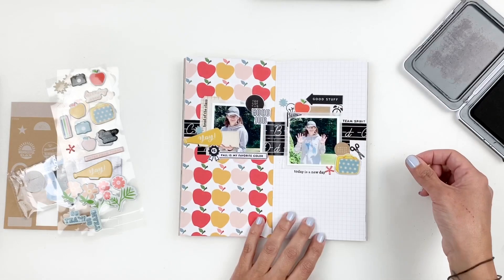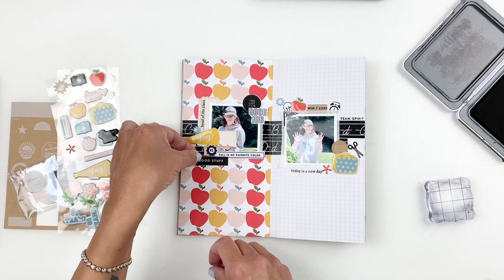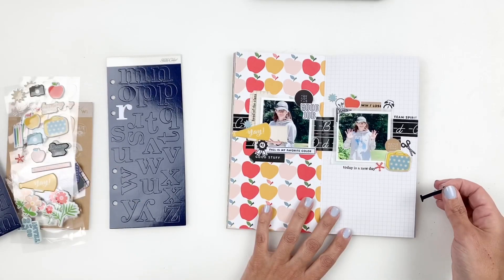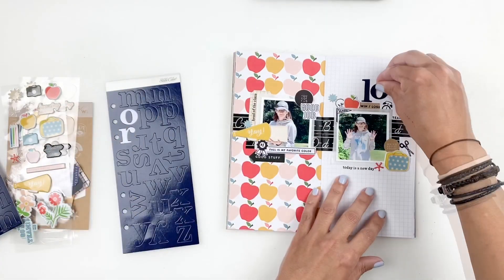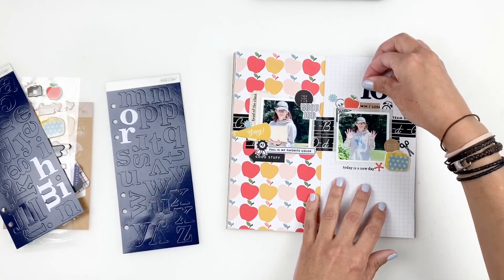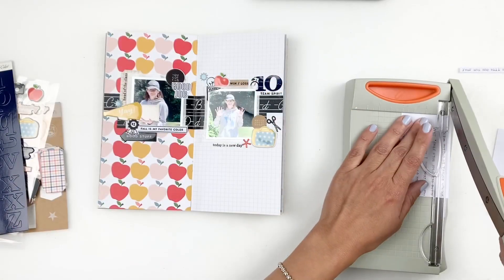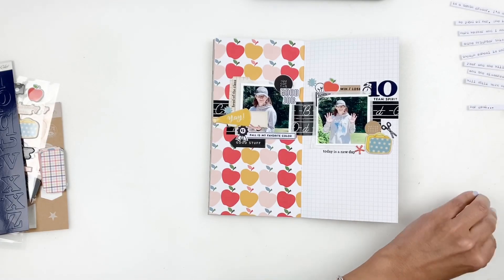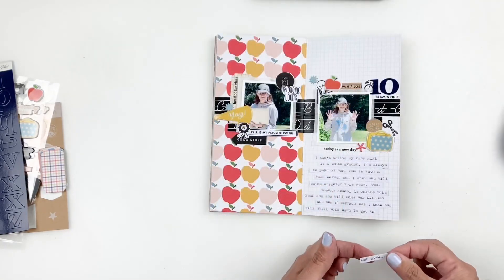I decided to move the arrow to the opposite page because that page is really busy with pattern, and black embellishments help mute down busy patterns. I also want to add '10' to represent my daughter being a sophomore, but the alpha sticker set doesn't have numbers, so I started with an L and an O — but the L was way too big, so I grabbed an I instead, and that worked out much better. I then added my journaling, cut it down into strips, and added those right underneath my photo, and called my layout done.